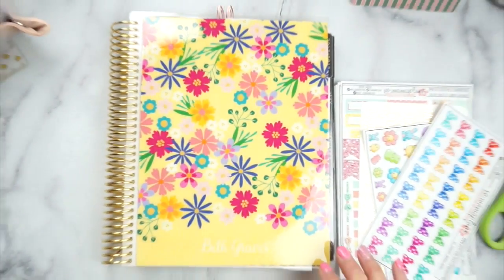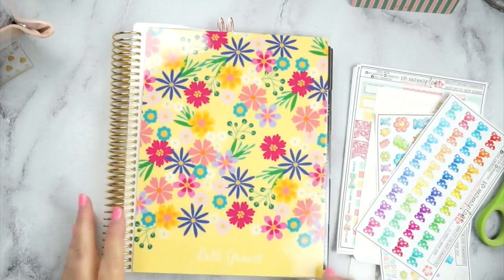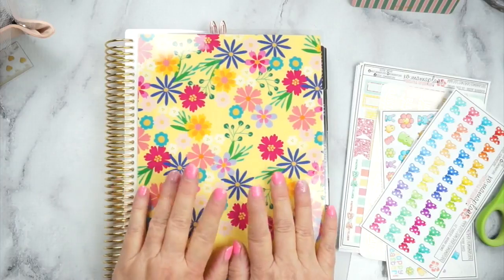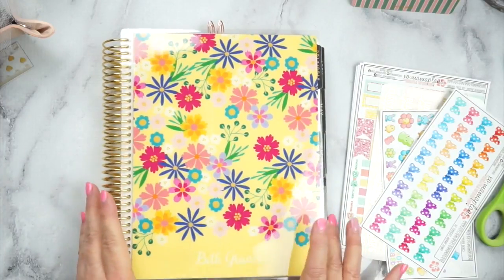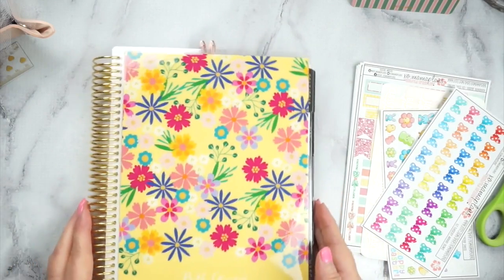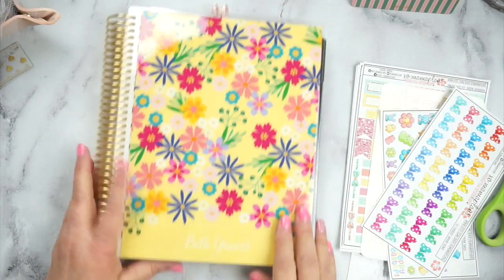Hey guys, it's planning time. I know I have not planned in my Erin Condren in a while. This is my memory planner — if y'all have it, if you're new, this is what I use as my memory planner and I am a little bit behind. I changed my cover. I thought this was perfect for an Easter and Spring cover, and yes, I love it.